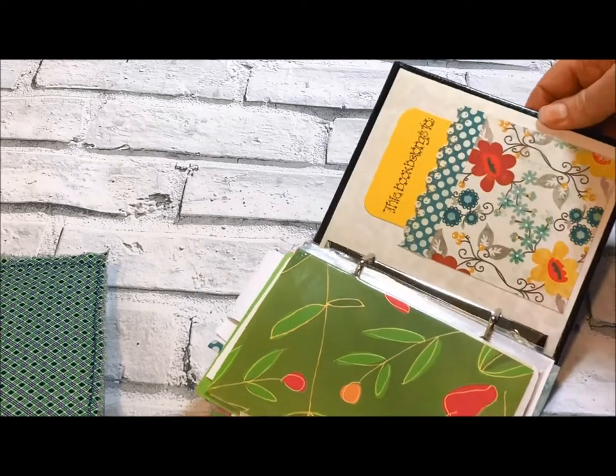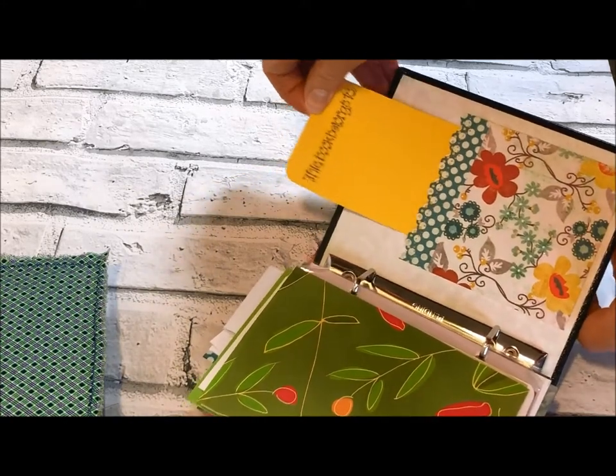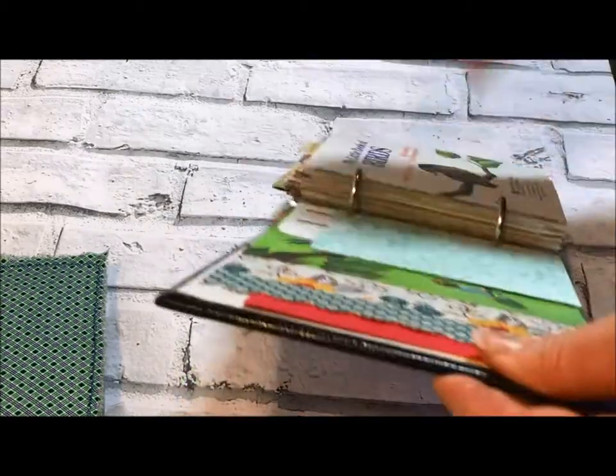On the very back cover, where I was covering up some of the writing, I made a book pocket like a library card pocket with a 'this book belongs to' card so that you can write your name on it. All right, so that's the first one — My Little Book of Birds.